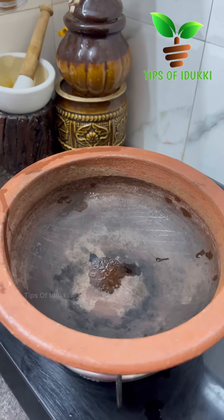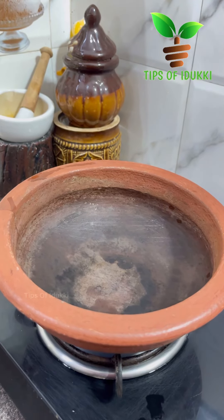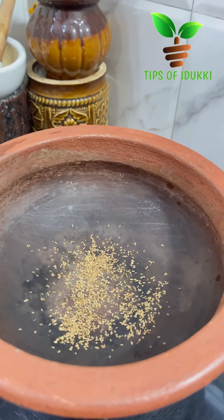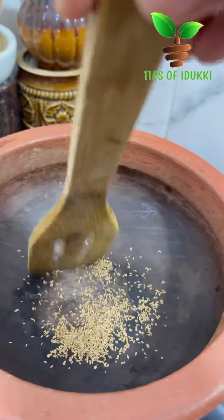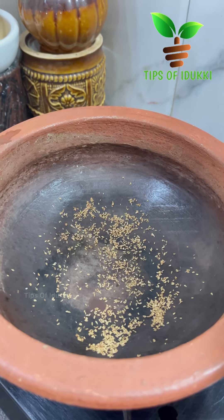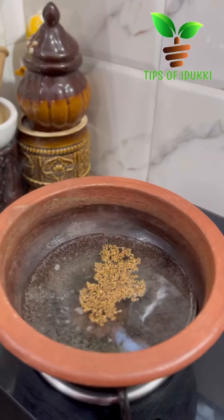We're going to make a cup of tea. Add 2 teaspoons of tea, then add 1 teaspoon of tea. Use a cup of tea.